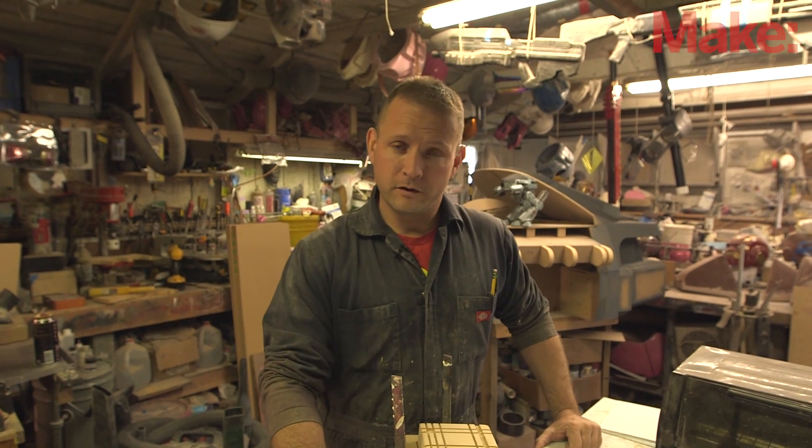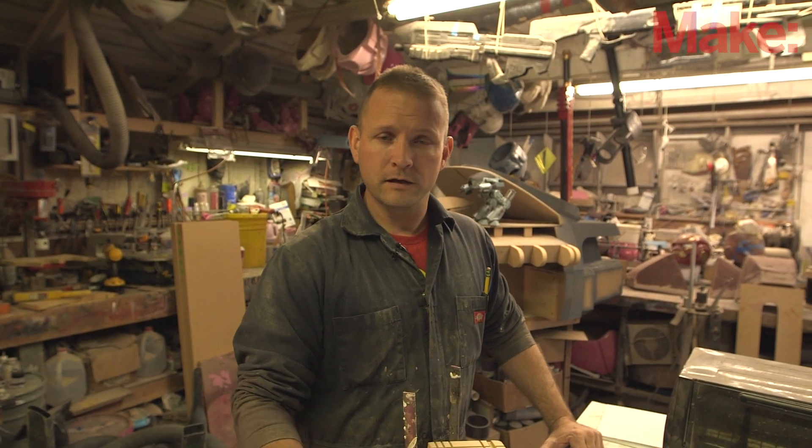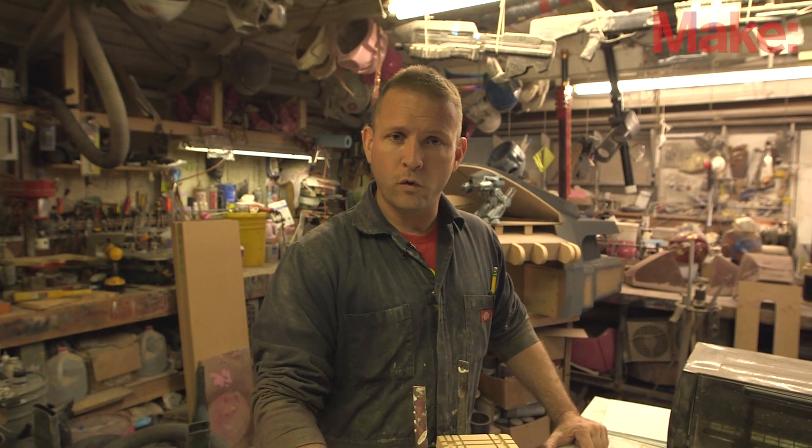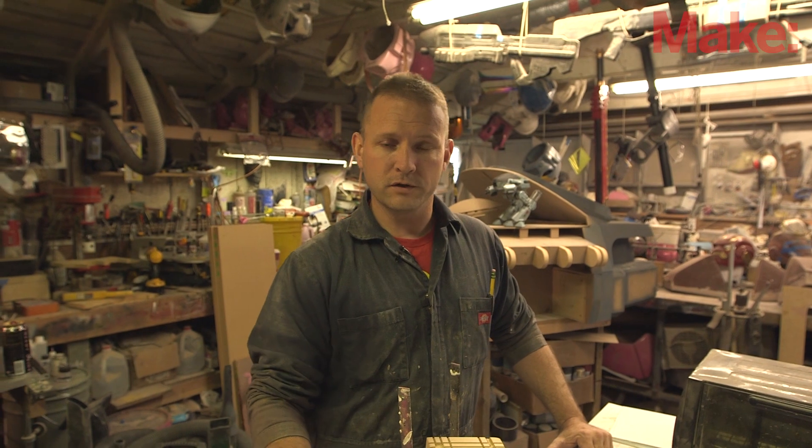For our skill builder we're going to be going over vacuum forming. It's a very simple process where you take a sheet of plastic, you heat it, and then you pull it over a form. Once it cools you can keep the same shape as the original form. It's a good way to make very lightweight, very inexpensive parts.